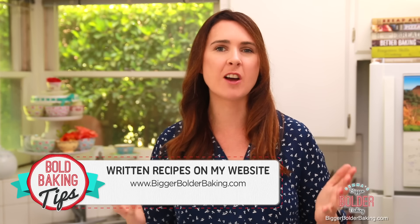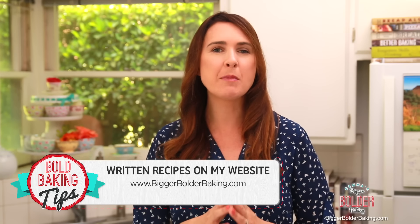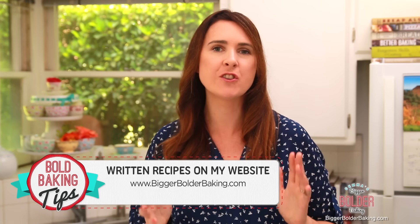Hi Bold Bakers! Marshmallows are not only easy to make at home, but they're really satisfying. Now we all know and love a traditional vanilla marshmallow, but why stop there? I'm going to show you how you can make so many different flavors, including a birthday cake marshmallow. The recipe can be found on BiggerBolderBaking.com — make sure you check out my website because I've got hundreds of other recipes there. Let's get started.